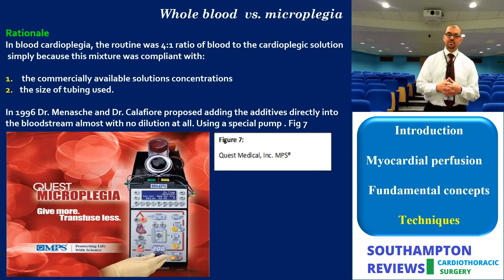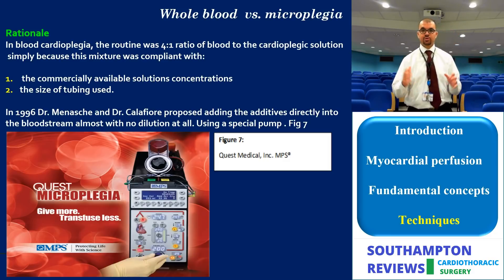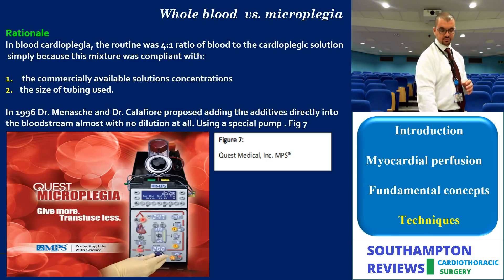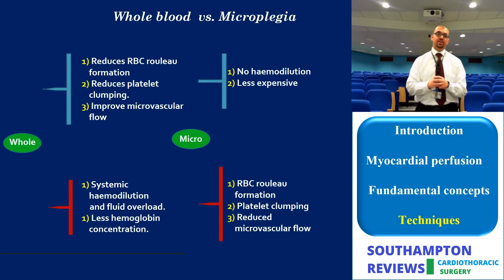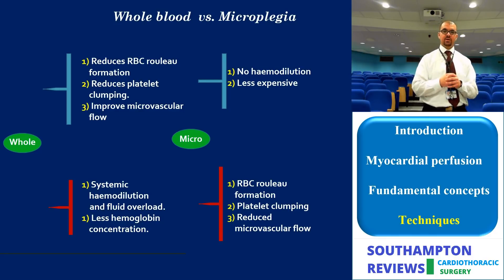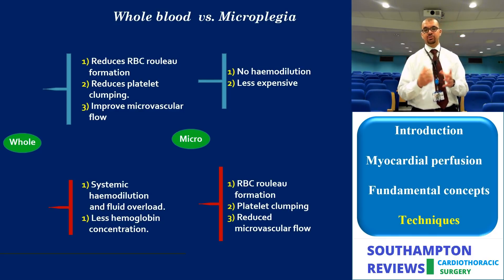Finally, whole blood versus microcardioplegia is a fairly recent concept. Instead of giving large volumes of blood with additive protective agents — which increases volume overload — microcardioplegia delivers small continuous amounts using a special pump. The value of giving whole blood includes reduced dilution-related platelet clumping, reduced red blood cell rouleaux formation, and improved microvascular flow. On the other hand, it still causes hemodilution and volume overload, which contribute significantly to the pathophysiology of bypass.